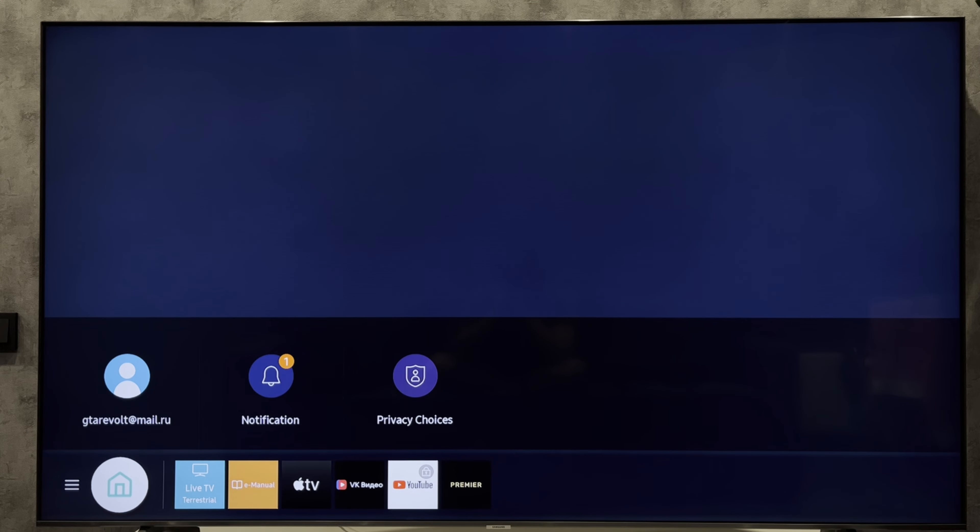Hey everybody, you're on the Geekbox YouTube channel. Today I will tell you how to stop devices connecting to Samsung TV. Let's go — open Settings.